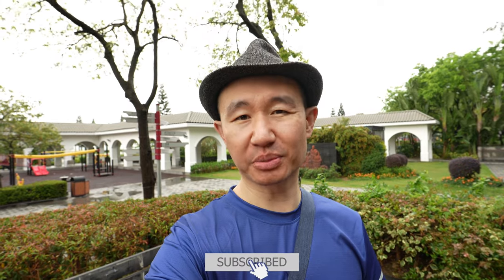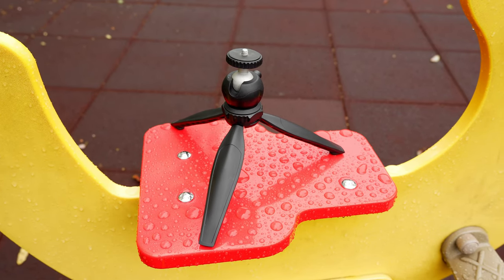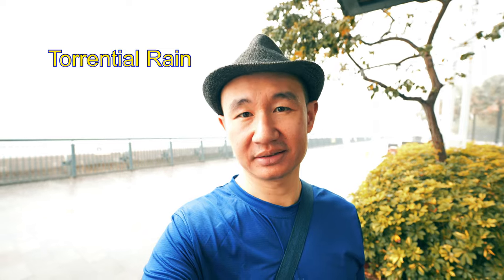Hey guys, welcome to my video today. Today let's look at something that's going to be very practical and useful for you and also very affordable. I have in fact taken this tripod to many parts of the world on my travels in the last five years and it still stands to this day. So let me break it down and give you reasons as to why I think that is.